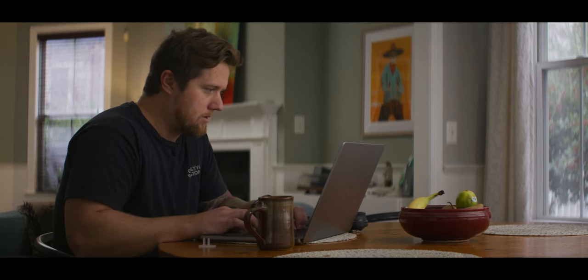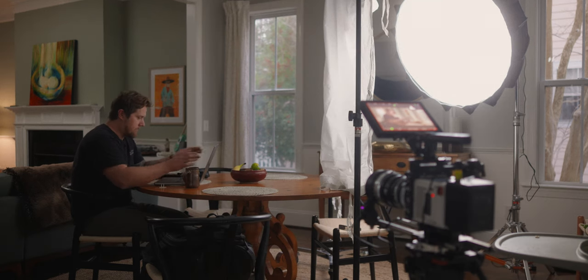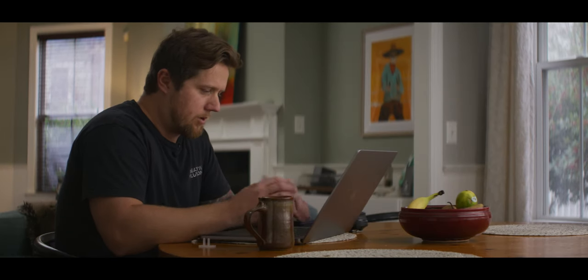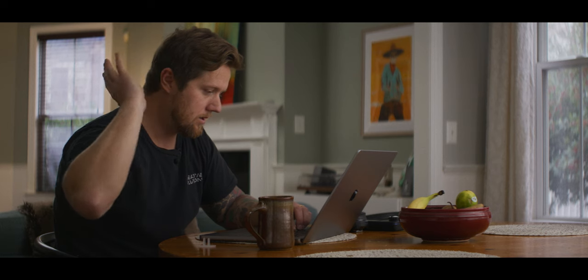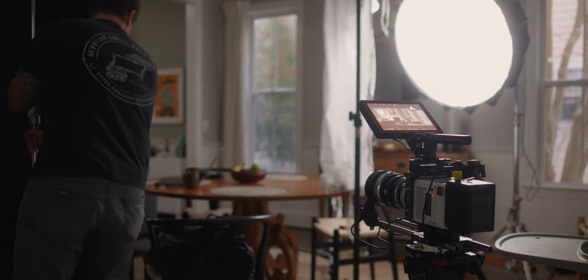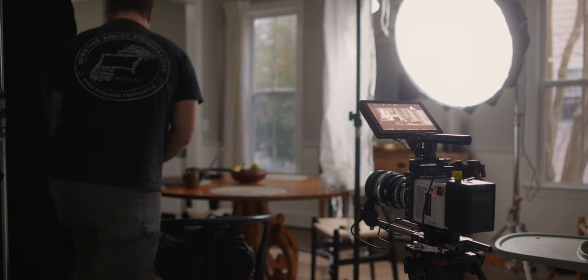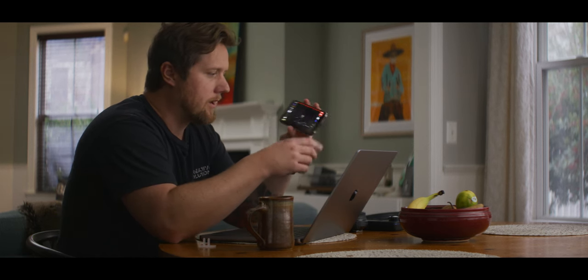I can maybe bump the exposure a little bit on the 200xs to about 50. If I A/B that, you can see just how much more natural that looks. The only thing I'm seeing is a weird shadow from this window in my kitchen, so I'm going to fix that. That gives me a much better contrast level.